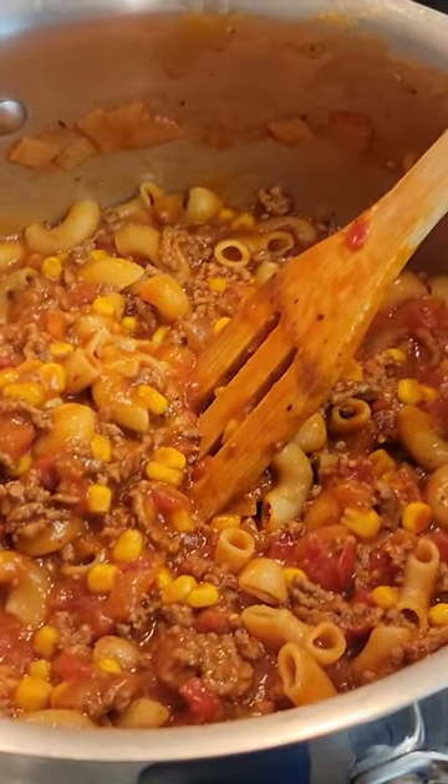Remove cover, stir, and turn off heat. Mix in half a cup of shredded cheese — this is optional. Remove bay leaf, allow it to cool, and you're ready to enjoy this flavorful dish.